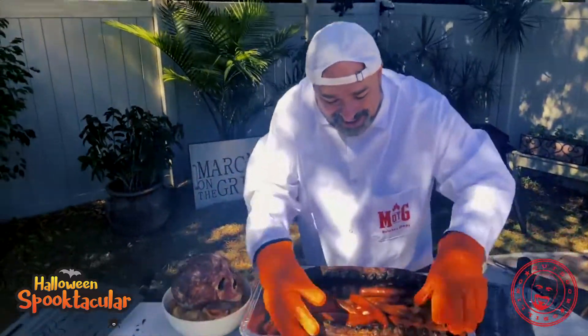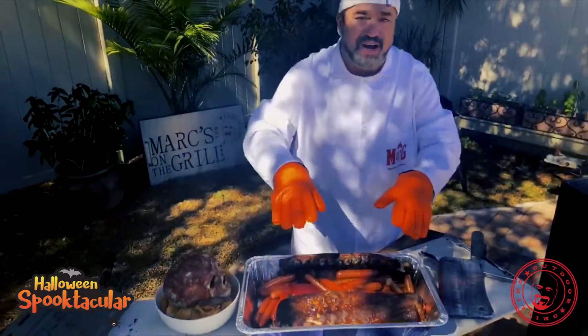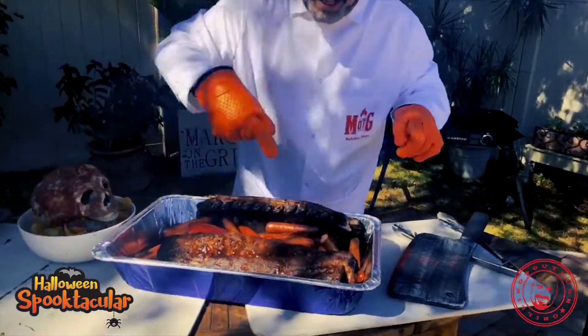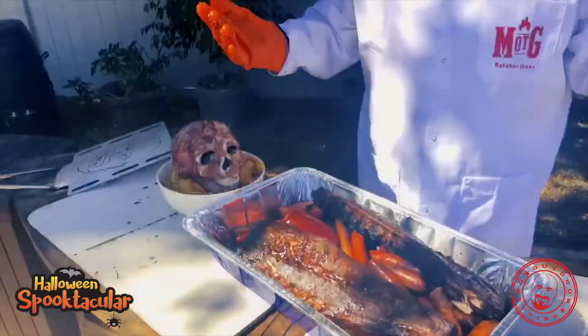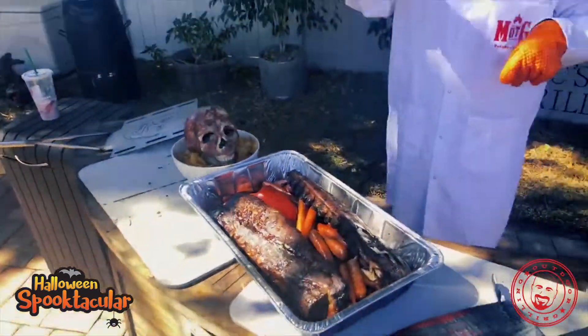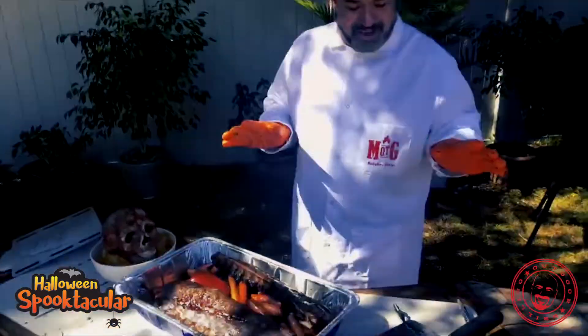Guys, from all of us here at Marks on the Grill, have a great, safe, fun family Halloween. We really hope you enjoy it. Try something like this one of these times, especially if you've got a big group — I think you'll love it. Do us a favor: hit that little like, subscribe, share, and we'll keep coming at you with all kinds of great content. We'll see you next time. I'm Mark, this is Marks on the Grill.